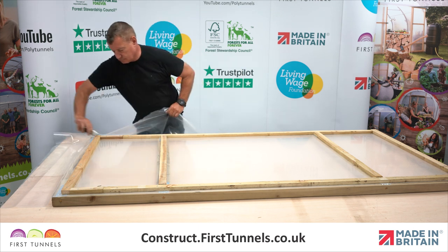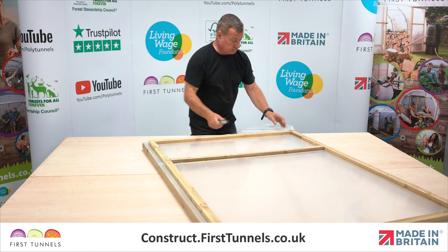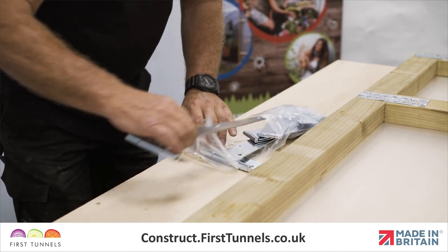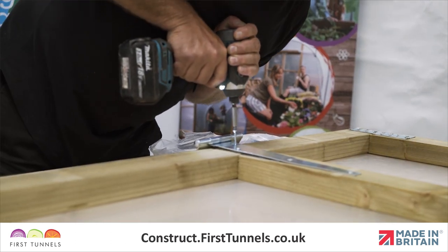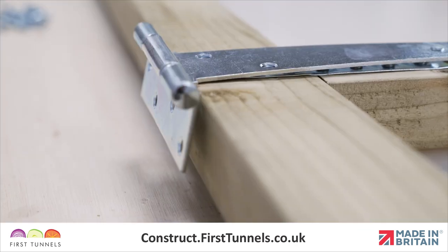Trim the excess polythene off with a sharp knife. Now it is time to fix the hinges. Hinges are fixed to the inner side of the door on the two middle cross pieces. You will be required to screw the triangle shaped leaf of the hinge to the cross piece, and the rectangular shaped leaf will be secured to the door post later.